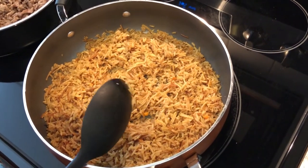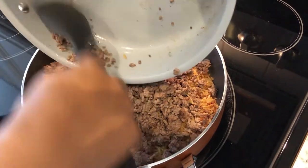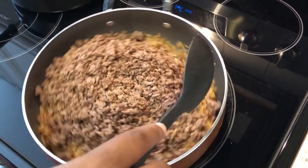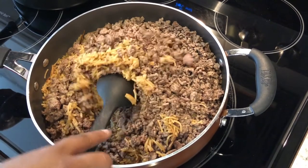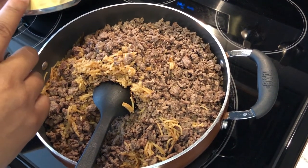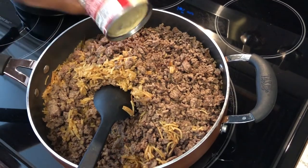My rice-a-roni is fully cooked and so is my ground beef. All I'm going to do is add my ground beef to the rice-a-roni — it's nice because you don't have to dirty up too many pans. I've got it in there, and all I'm going to do is add in one can of cream of soup. Like I said, I would have preferred cream of mushroom, but I don't have any, so I'm just going to use this cream of chicken and cream of mushroom mixture instead.